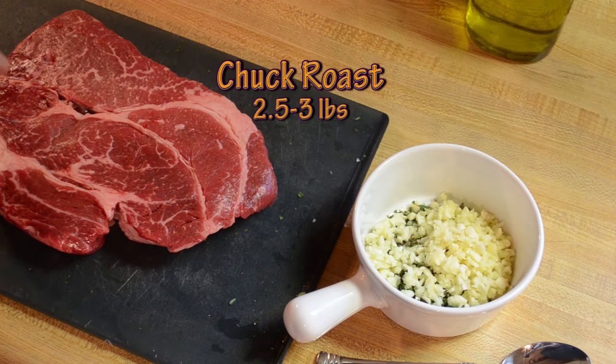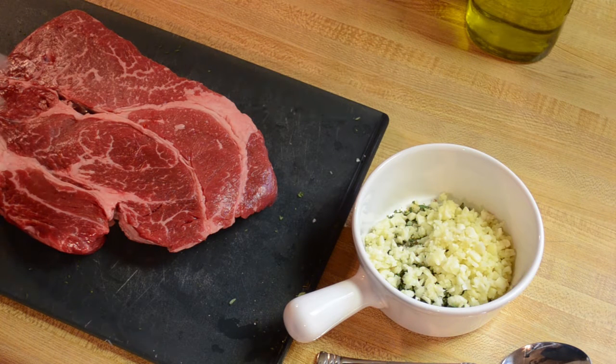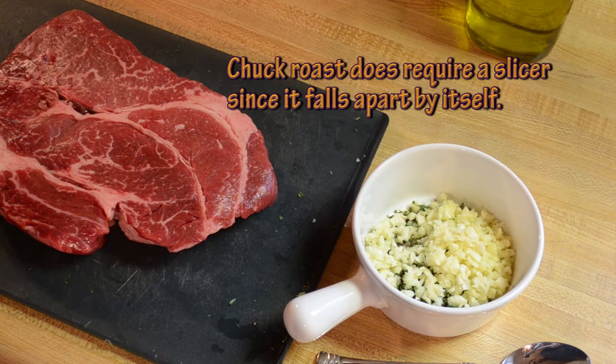What I have here is about two and a half to three pounds of chuck roast. Traditionally, it's a different kind of cut for Italian beef — sort of a rump or a top sirloin roast, but I don't have a slicer. So if you're an at-home cooker like myself, I like to just use chuck roast because it falls apart all by itself.